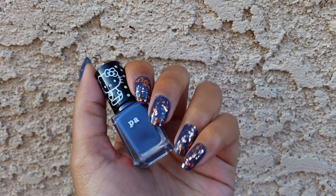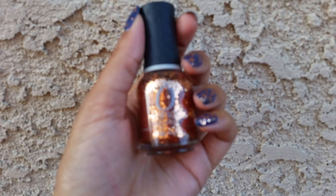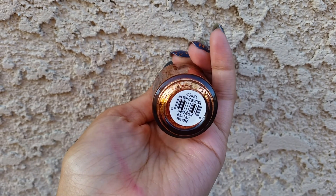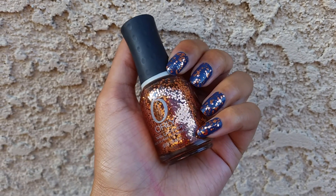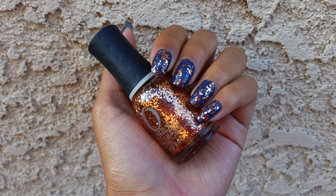So I did add a glitter on top, and the glitter that I used is this Orly glitter in the color Watch It glitter. It's just a copper glitter, and it's super packed with glitter, so I only had to do one coat and I got a lot of glitter.